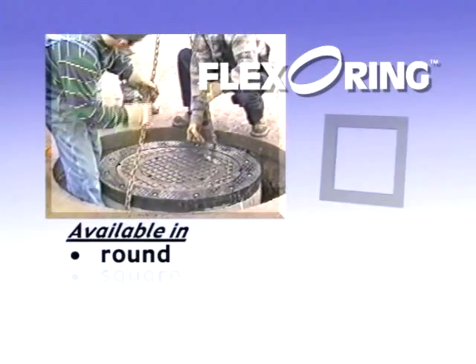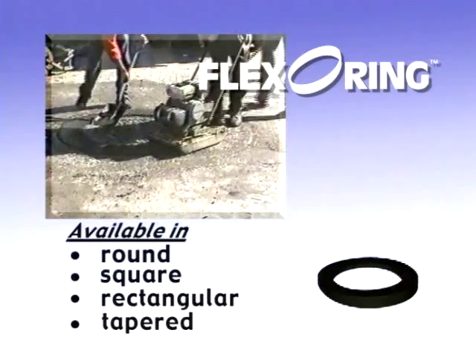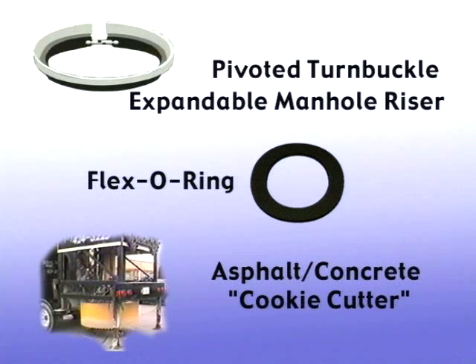For more information on the Pivoted Turnbuckle Steel Expandable Manhole Riser, Flexo Ring, or the asphalt concrete cookie cutter machine, please contact American Highway Products today.